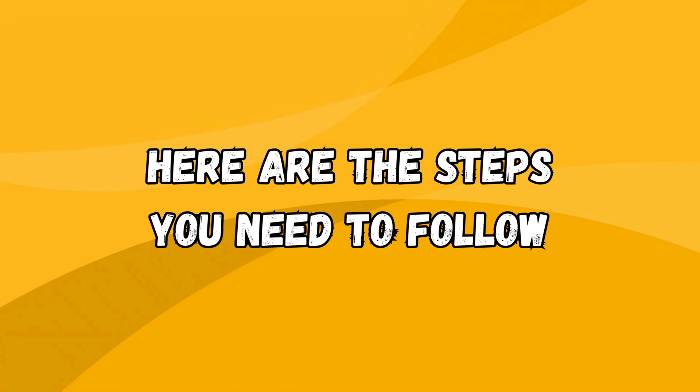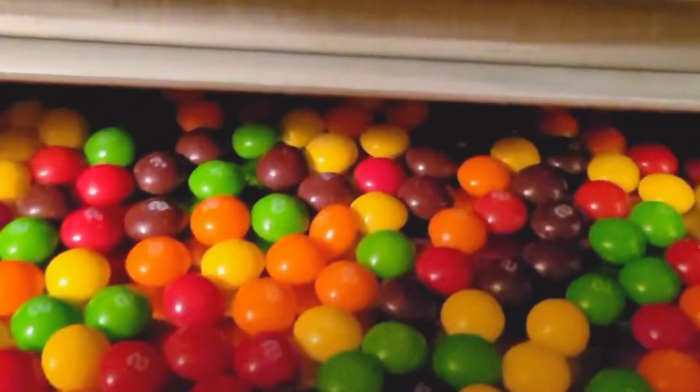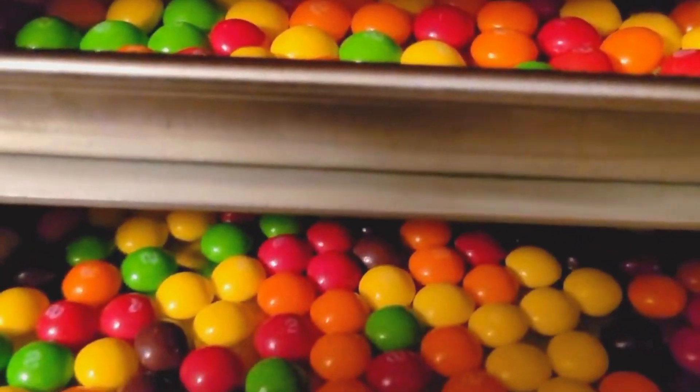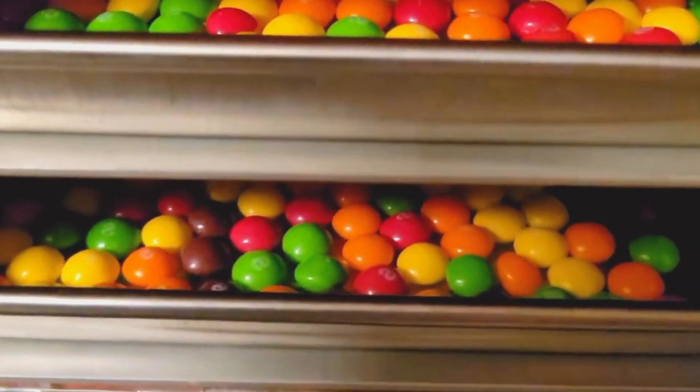Here are the steps you need to follow. Step 1: Arrange the skittles in a single layer on a baking sheet or a plate and place it inside the vacuum chamber. You can use any flavor or color of skittles you like, or mix and match them to create your own combinations.